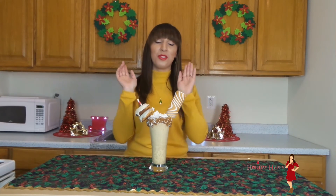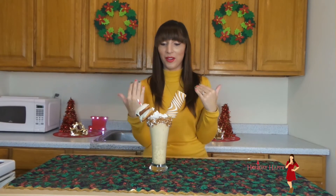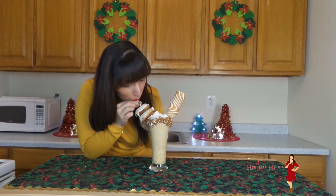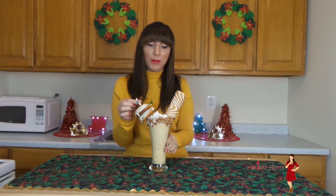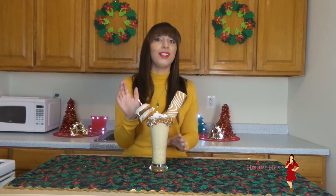Yum. I am so excited to try this. You have no idea. I am obsessed with eggnog, so this is really exciting for me. Mmm. Oh my god. Eggnog heaven, I think. Delicious.